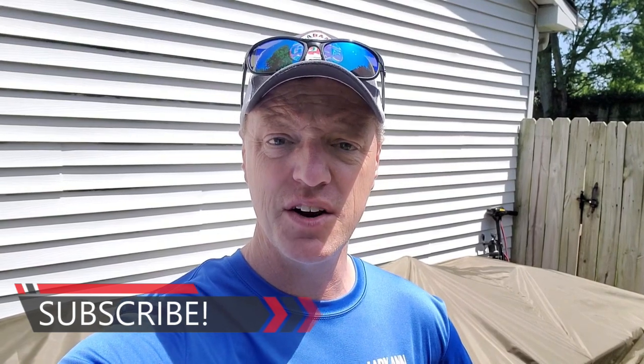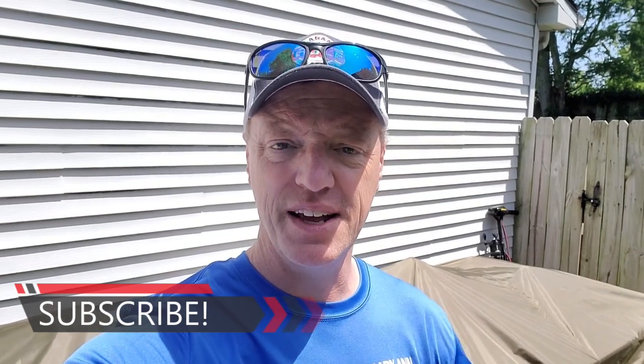Hey guys, before we get rolling on this video, I just wanted to give a big shout out to Scott Brown. He's the other half of Blue Lime Fishing, my best friend, the guy I fish with all the time — my fishing partner, fish tournaments with. If you want to check out his boat, he's got a 2020 Bass Tracker Classic XL that I did a video on here on Blue Lime Fishing. I'll put the link down in the description. And with that, let's get going and check out this trailer.